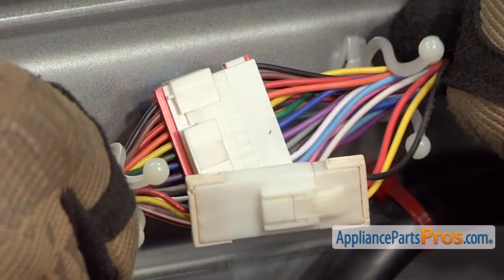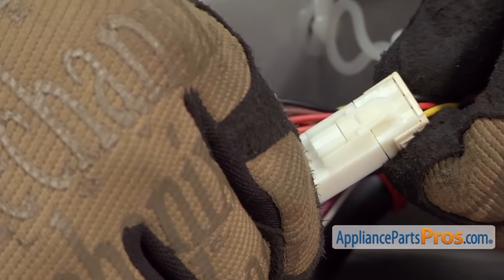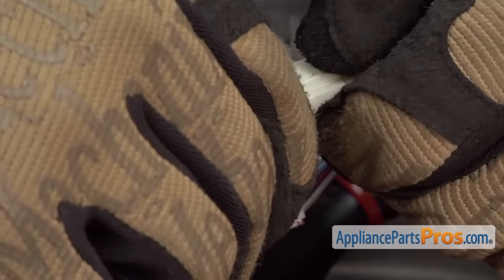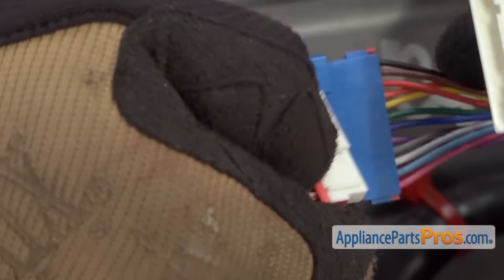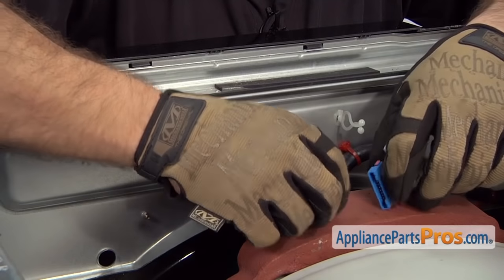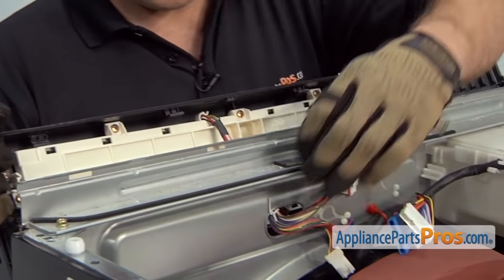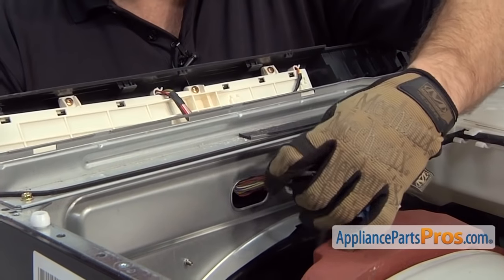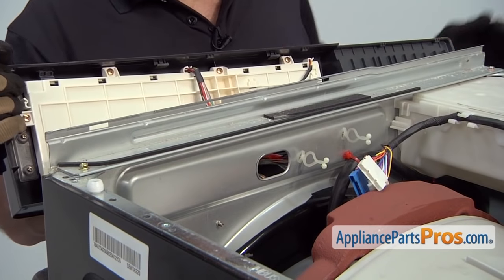Then we can pull the wires out and disconnect them. All you have to do is find the release tab and press on it and pull it apart. Once you get them all off, you can lift the panel up a little bit, lean it forward and feed the wires that we just disconnected through the hole, and then you can pull the panel off.